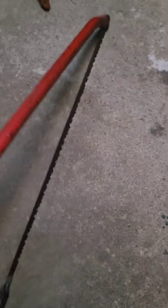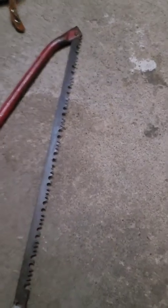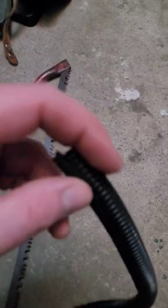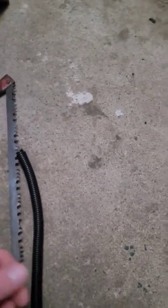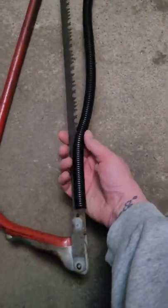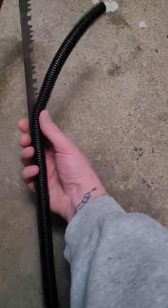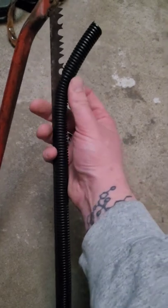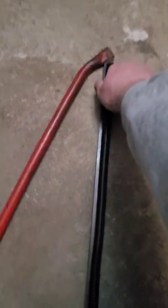If you're old school like me and you still use one of these buck saws and you're tired of it snagging on everything, or accidentally getting cut, then grab yourself some of this black tubing. It's originally meant for wires to clean up your desk or on your trailer, but it actually works amazingly as a blade guard. As you see, it goes on with one hand with ease — it's on there.